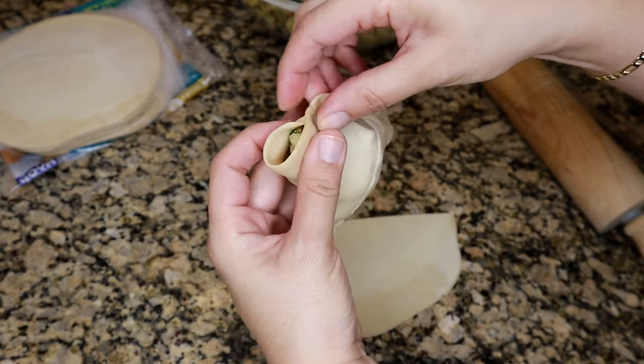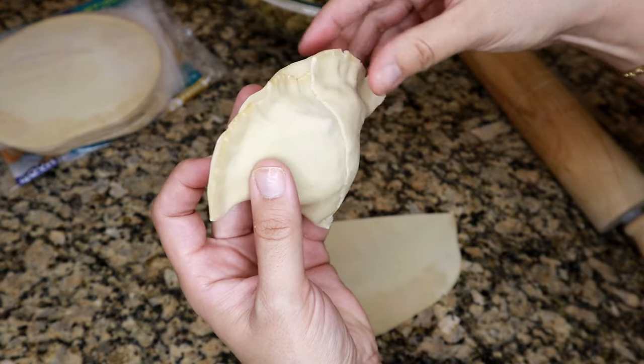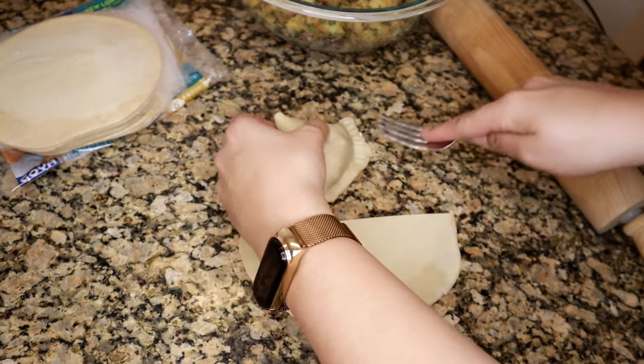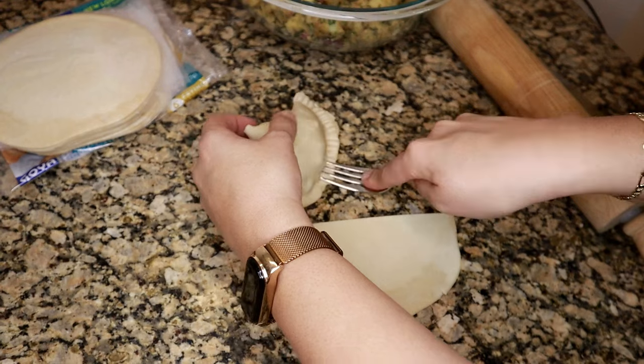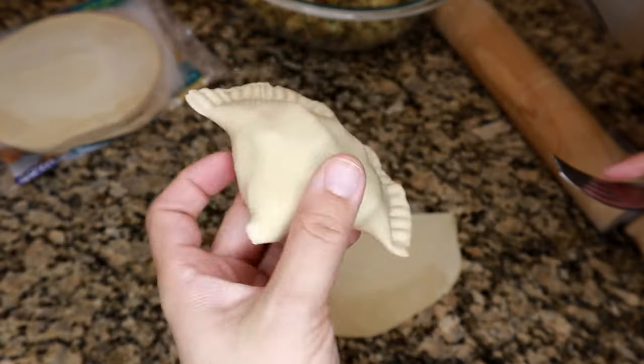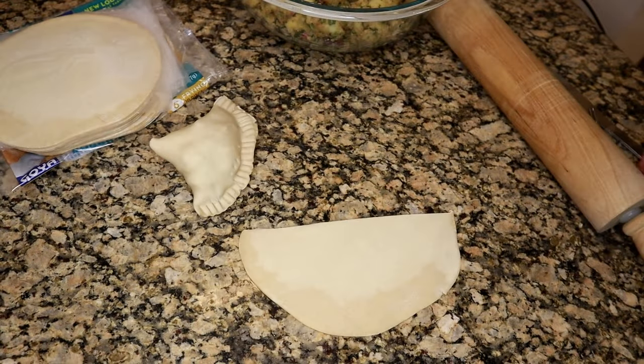Once we get into frying these, you don't want oil seeping into the samosa — that's just going to be very greasy. With a fork I'm crimping the edges at the end, making sure the samosa is completely sealed properly. It also gives a nice little design. Then you can make all of your samosas like this and we will fry them up.